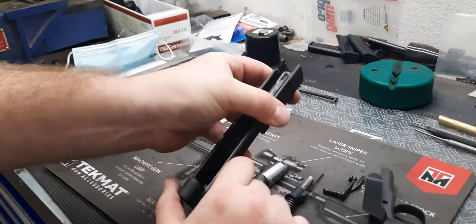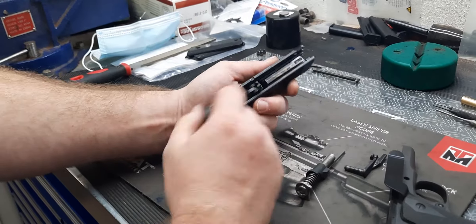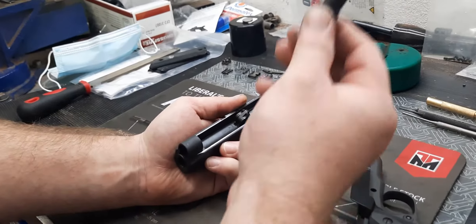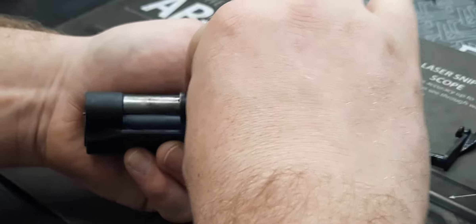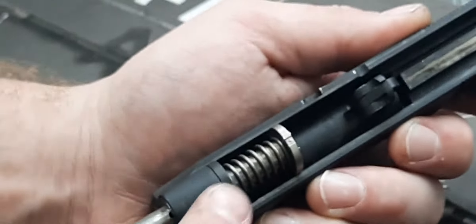Now let's put her back together. It goes from the front to the back — make sure your barrel legs are locked into place and that your hood fits flush with the bolt face. The spring's going to go back in; notice there's a curve on the bottom — that curve is going to sit along the barrel just like that. Push forward so that the barrel bushing is fully seated.